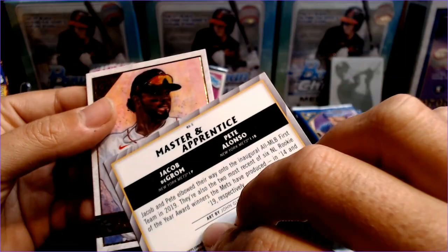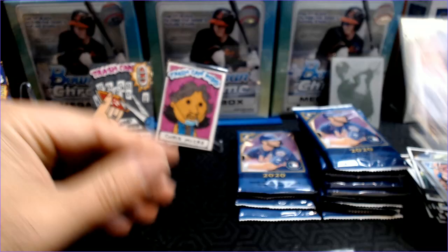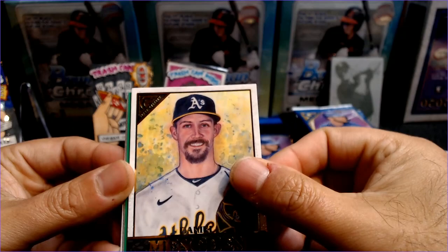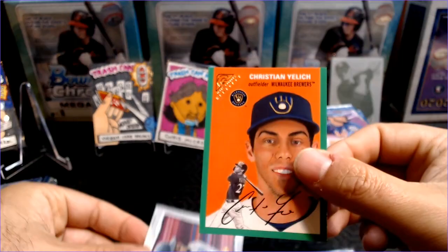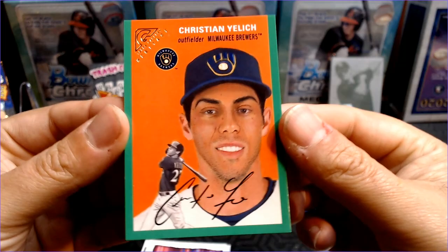Master and Apprentice — Jacob DeGrom and Pete Alonso. Not sure what they have to teach each other. Xander Bogaerts finishes up that pack. I'm trying to think, has there ever been a pitcher and then a batter on a Master and Apprentice before? We might have a green here — Daniel Mengden. How about a Tatis? And it is a Christian Yelich green heritage style — should be numbered, and it is 123 out of 250. Christian Yelich, very nice.